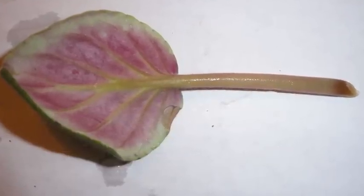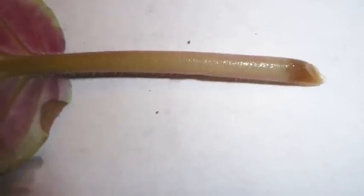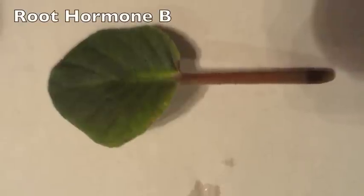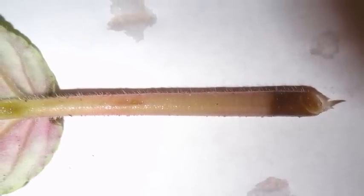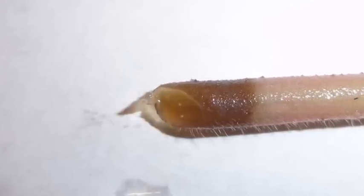Root hormone A has a very floppy leaf, and the stem is light brown on the tip, with a couple of protrusions about 2.5 millimeters poking from the end in a flap-like structure. Root hormone B has a floppy green stem, and the cut part has a hooked white root-like protrusion about 5 millimeters poking from the end. It also has a light brown stem and a dark brown tip.